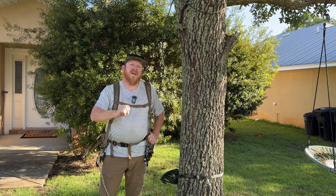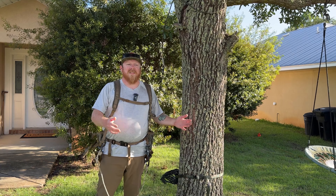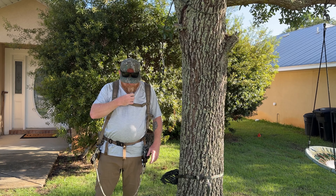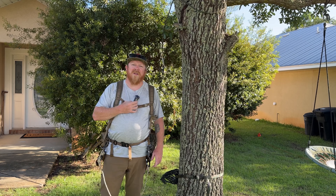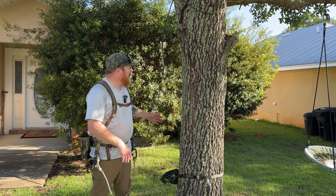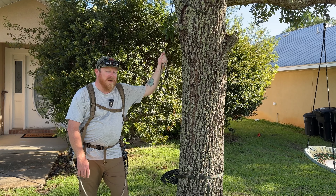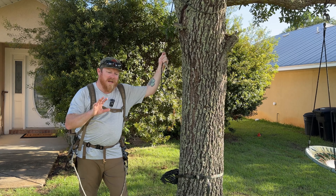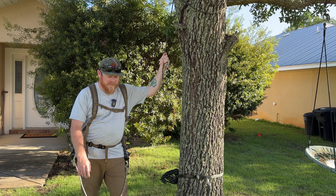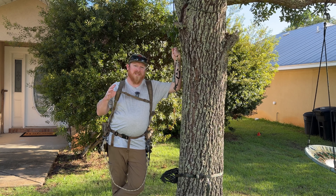I am in my front yard right now — sorry if there's any noise. I turned noise reduction on. We are hanging in my oak tree in my front yard and I want to talk about the five reasons why I choose Buzzer Roost in my hunting season over anything else out there.